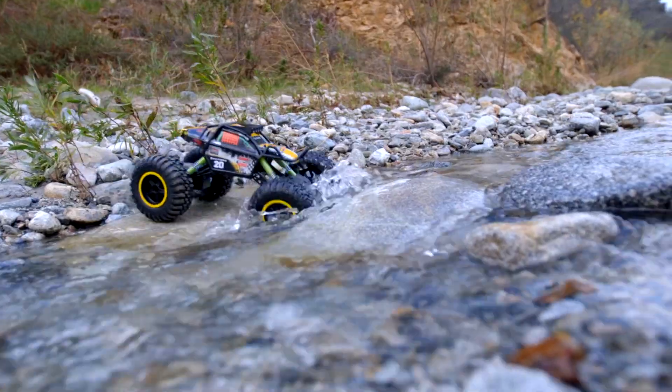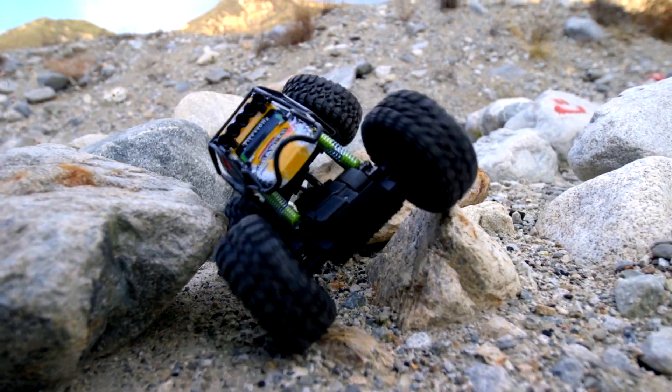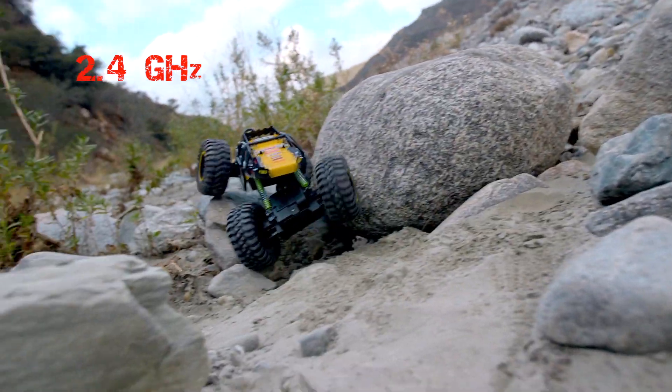Four-wheel drive with beefy off-road tires that will power over any obstacle. Aggressive crawler design with roll cage. Full-color graphics. 2.4 GHz powered for top performance.